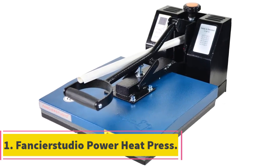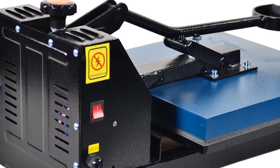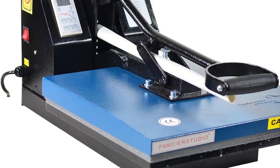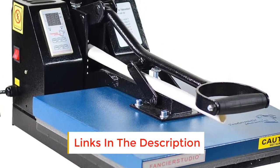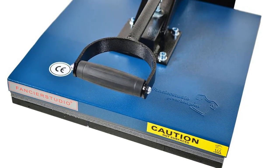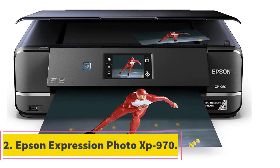Starting at number one: the Fancier Studio Power Heat Press. This heat press has had a makeover with upgrades from the previous model. It now comes with a coating on the heat platen for even heat distribution, a silicone base that is lightly glued on for more stability during presses, and a free Teflon sheet upon purchase to reduce damage to fabrics. It features a vertical swing arm to open and close the press, saving time and being easy to operate. The pull-away draw design guarantees safety whilst the machine is in operation, minimizing the risk of injuries.